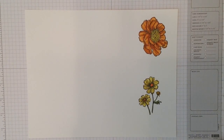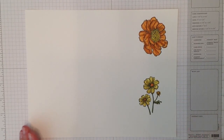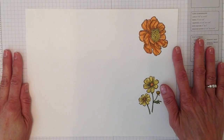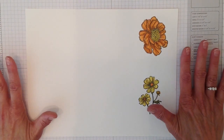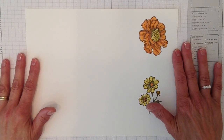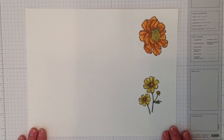Hi everyone, this is Angie at Stampin' with Amore. Last video I showed you our new Blendabilities markers and I'm going to do something different today. You can go to my blog at Stampin' with Amore and I will post updates there or tell you in one of my videos.